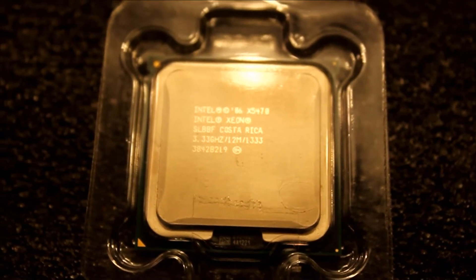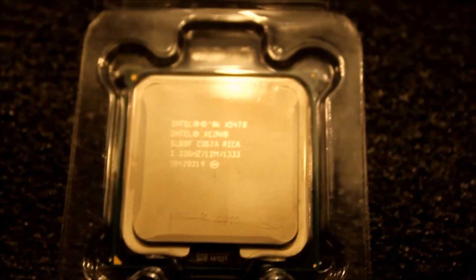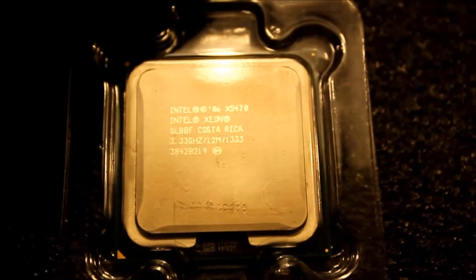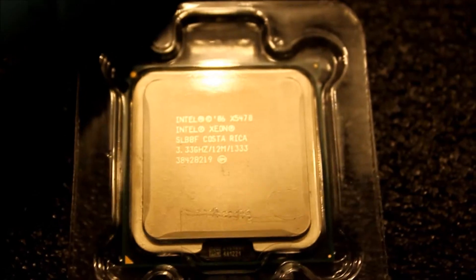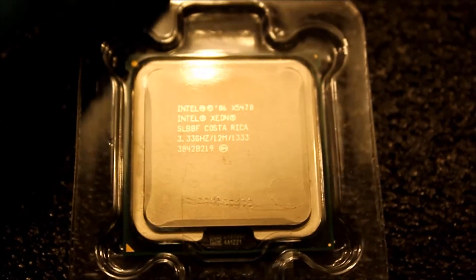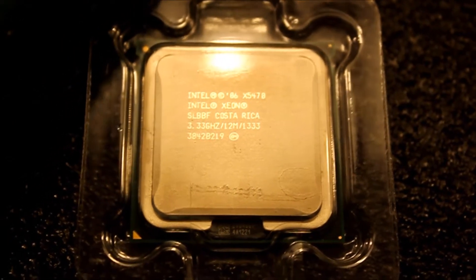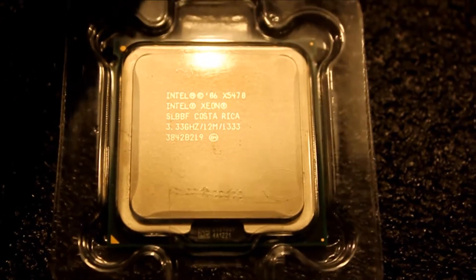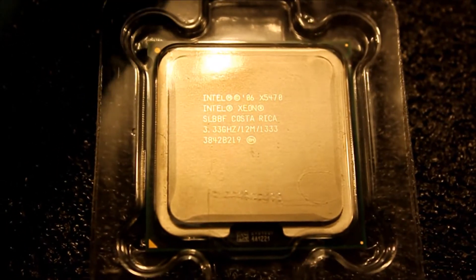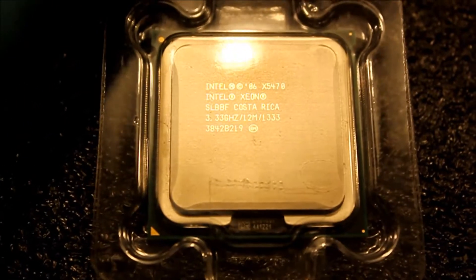Hello guys, Haken here and today I'm going to be installing this Xeon processor. This is a Xeon X5470. It used to be the top-of-line quad-core Xeon, with 1333 MHz of frontside bus, 3.33 GHz clock speed, and 12 MB of L2 cache.